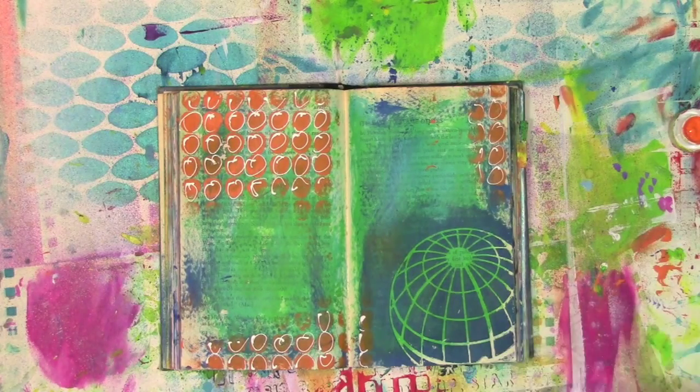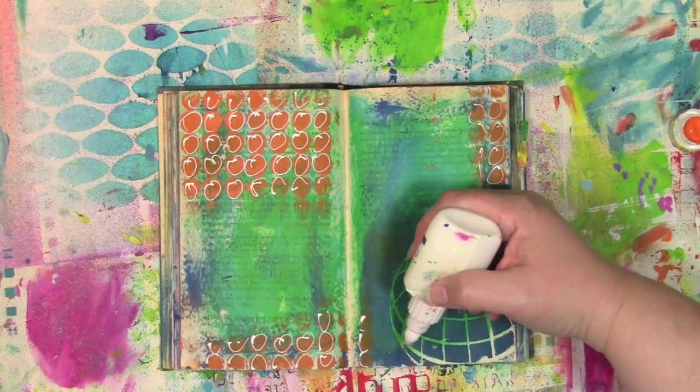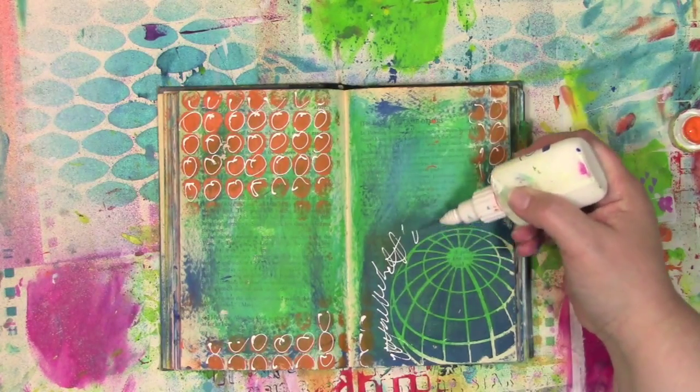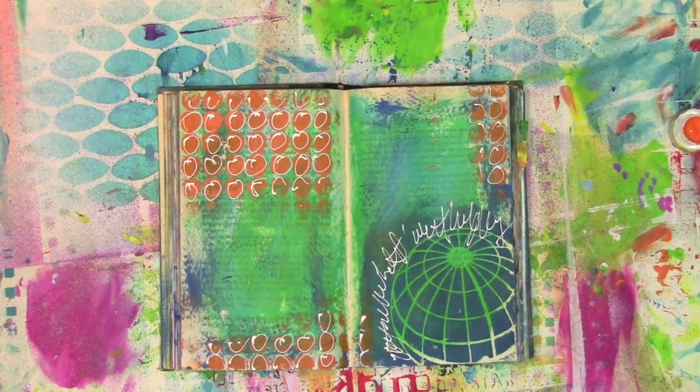Now I need some journaling on here, because for me an art journaling page is about capturing that feeling. I've got that sort of travel vibe going on here, so I'm going to write a little bit about traveling. I'm going to call this art journal page not finished yet — there's something else I want to do to it, so I'm going to let this dry and I will come back.